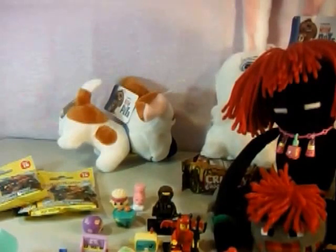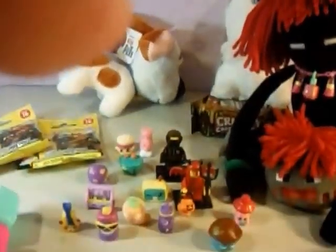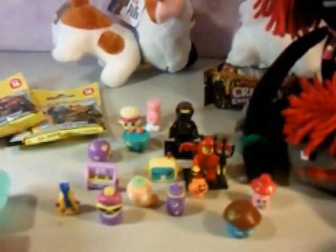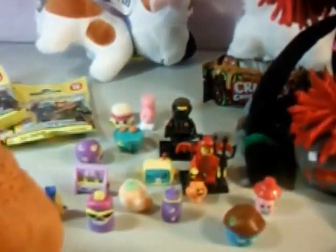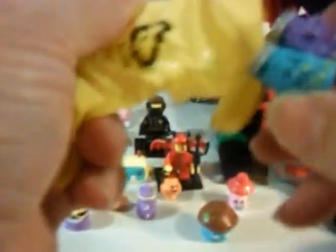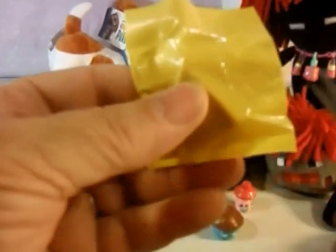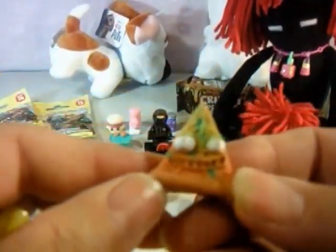All right, so that's all our Shopkins. I'm going to open up a little so I can see them better. Ooh, we got a tan chocolate bar — or a caramel bar. Snot and pepper — I love these guys, they're just too cute. Oh, that didn't focus very well. This one is pizza. Oh, he's just too gross — I love it!